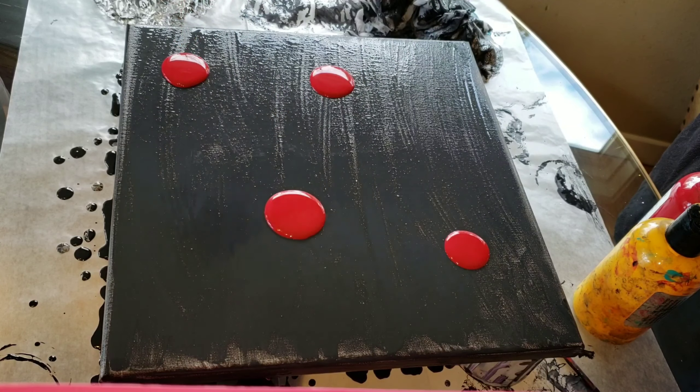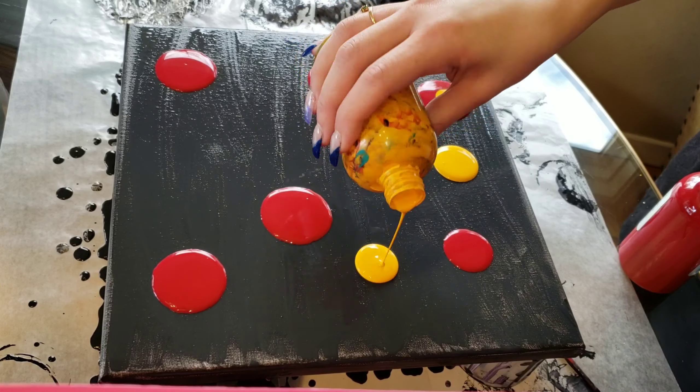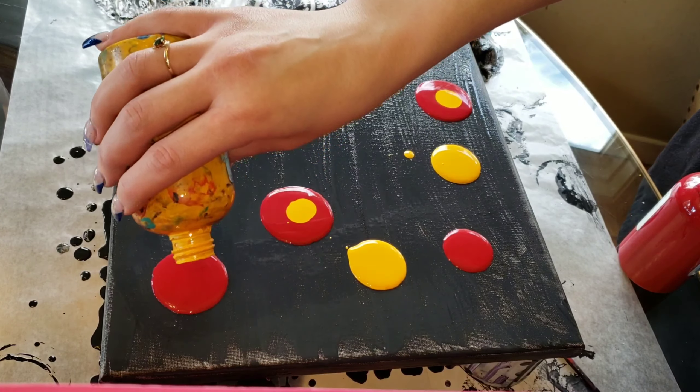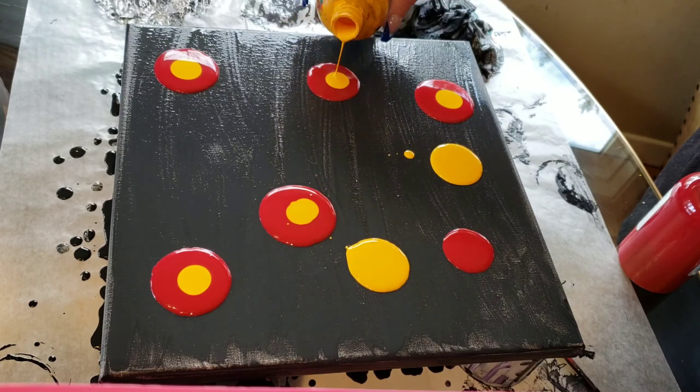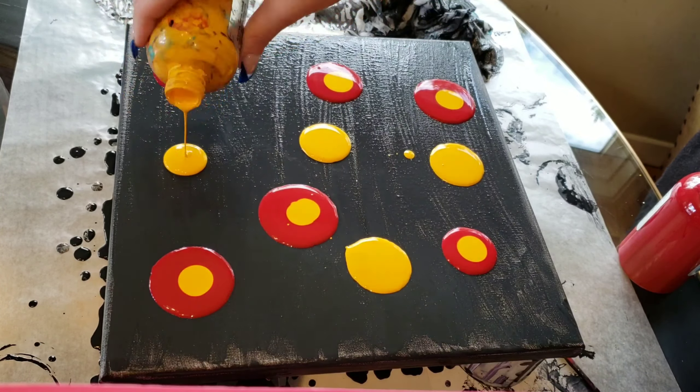I'm going to be using these Primal Flow pre-mixed ready-to-pour paints in Cranberry and Sunshine, and I'm also going to be using Ink and Gold. These paints are really awesome because they're pre-mixed and ready to pour — all you have to do is shake the bottle and then they're ready to go.